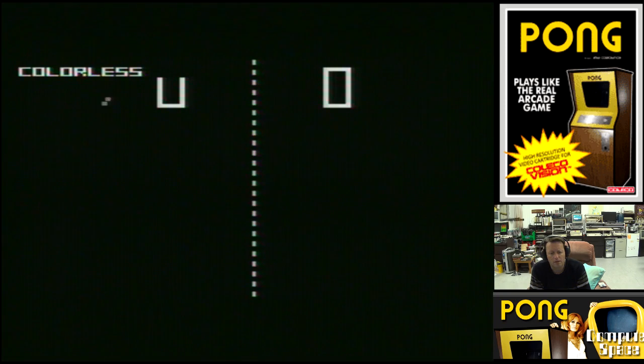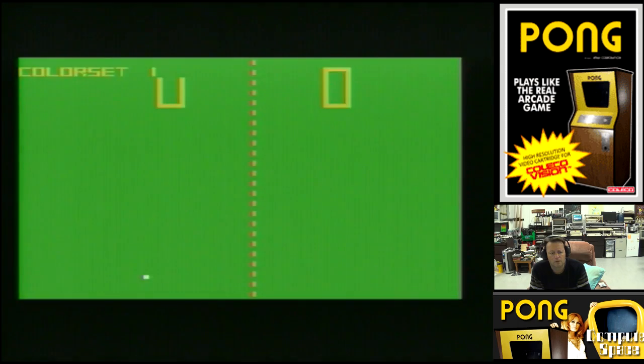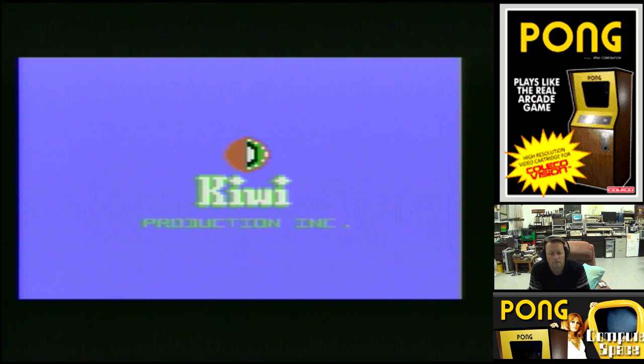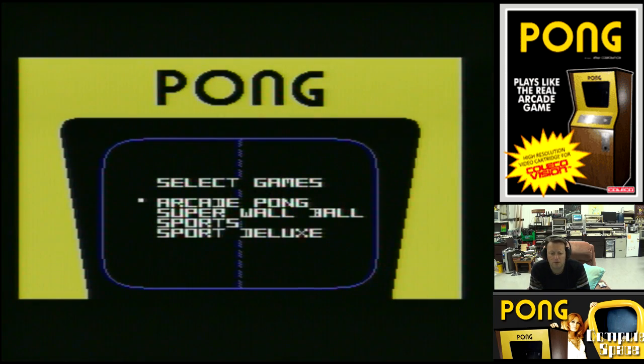Blocky Graphics, Colorless, Color Set 1, Color Set 2 — I quite like that one. HD Graphics, Blocky Graphics, Single Paddle, Double Paddle. Still need two players to play that one. So that's all the options in that one — obviously it's a tribute to the original Pong.